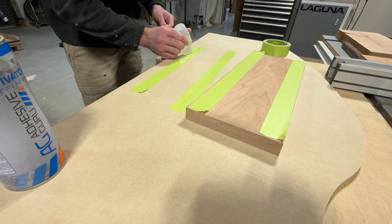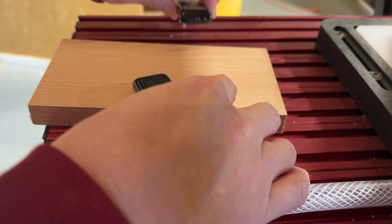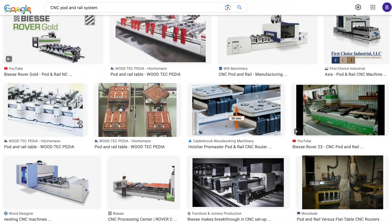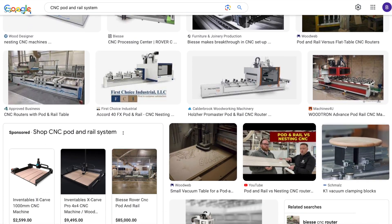Common beginner methods of work holding like tape, glue, and screws are time-consuming and messy. Using clamps is cumbersome, inefficient, and won't let you tool the entire edge. And pod and rail systems are only available on high-end machines and are too expensive to even consider.